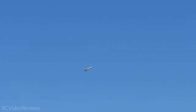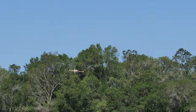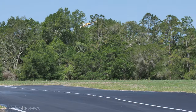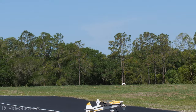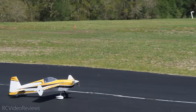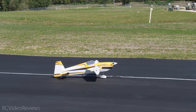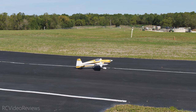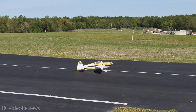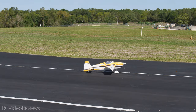One more landing with the wind rejection on and we'll wrap this video up. That's a stabilized landing — you can see the wind still got a little bit out of sorts, but the thing about it was it wasn't a constant correction. That's the problem with this kind of wind: you're constantly fighting with the plane.